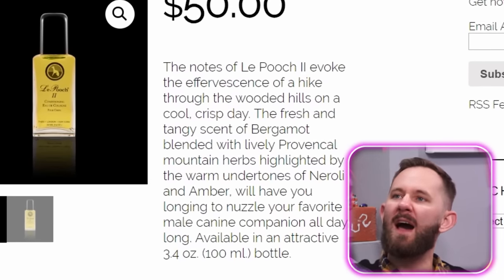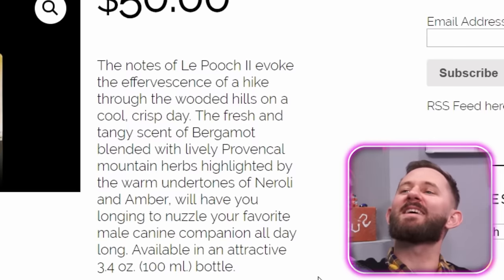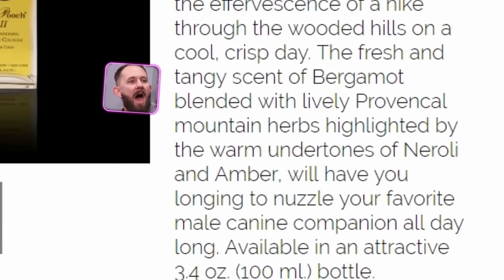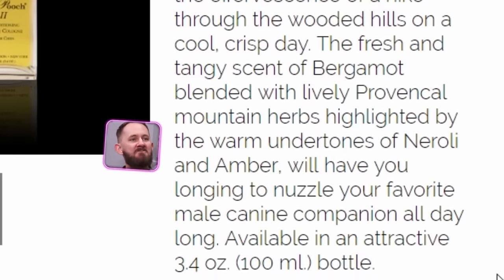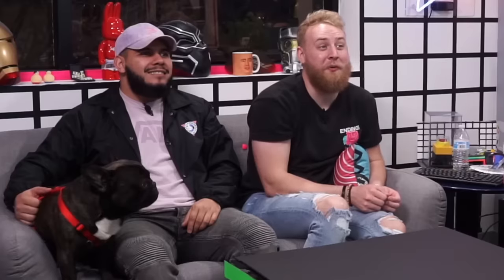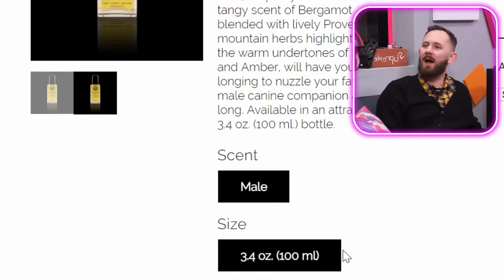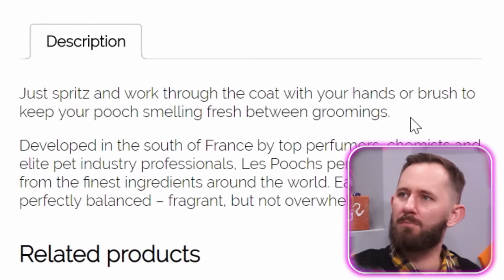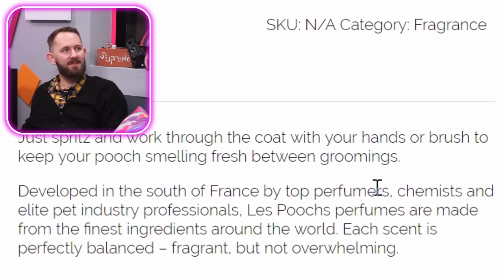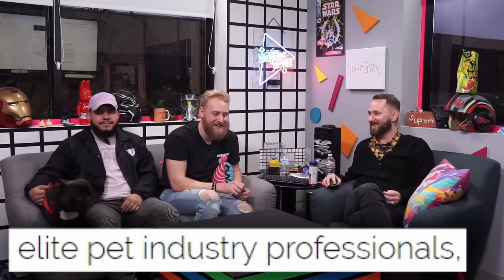Le Pooch 2. The notes of Le Pooch 2 evoke the everversence of a hike through the woods to the wooded hills on a cool crisp day — the fresh and tangy scent of Bermont blended with the lively provincial mountain herbs. So it's a dog cologne that's going to make him smell like wet woods. Just spritz and work through the coat with your hands or brush to keep your pooch smelling fresh between grooming. Developed in the south of France by top perfumers, chemists, and elite pet industry professionals.